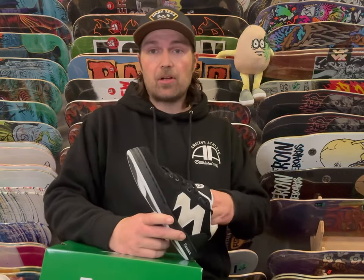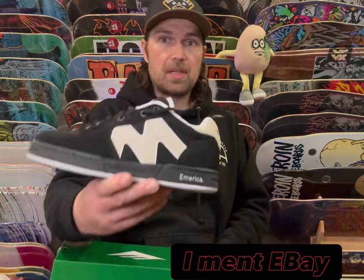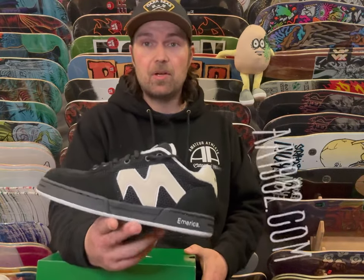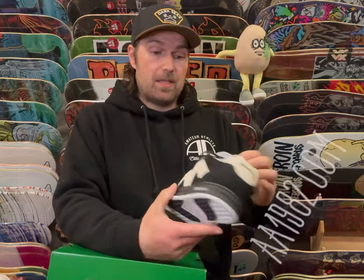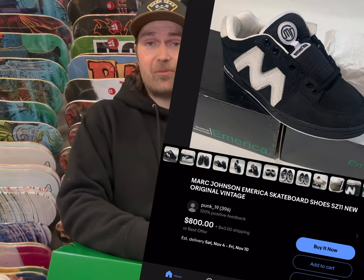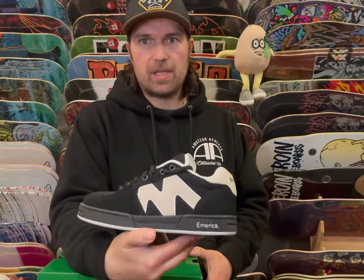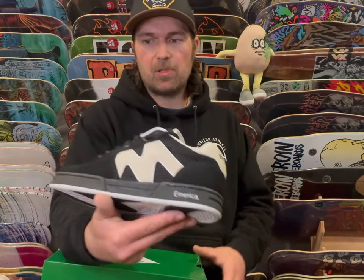It turned out really good — classic classic silhouette. If you don't want to pay $800 like they're going for on eBay for the originals, you can get the next best thing at AA1982 for $95. Not too bad — I'm not paying $800 for originals that will probably fall apart. We'll get the next best thing, a very very close replica.